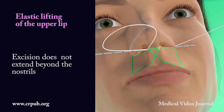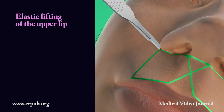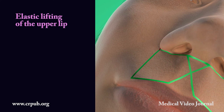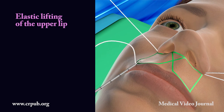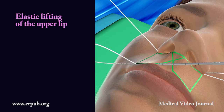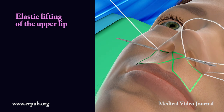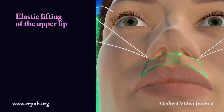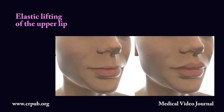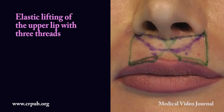Excision does not extend beyond the nostrils. Or alternatively with two elastic threads. Lifting of the upper lip with three threads.